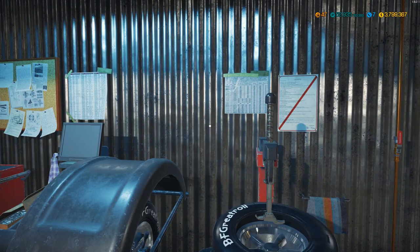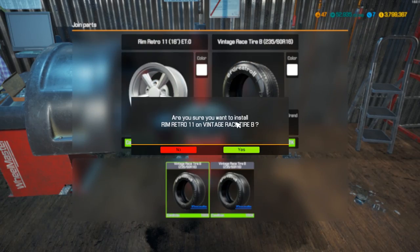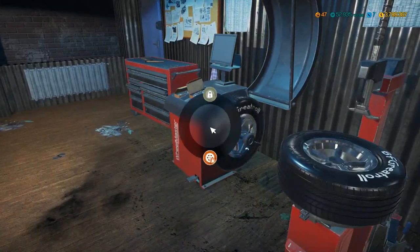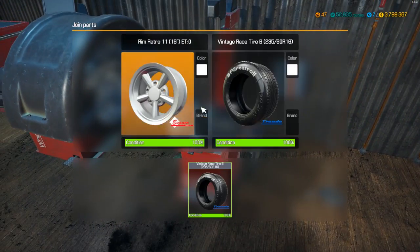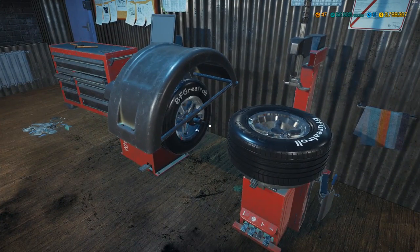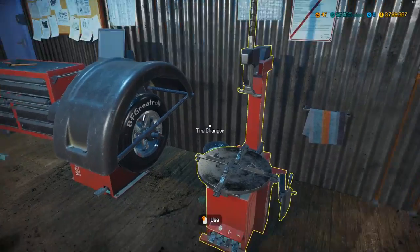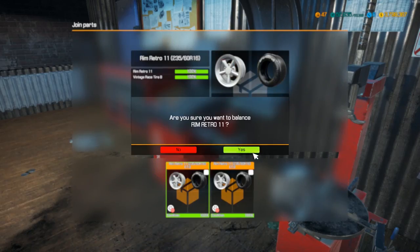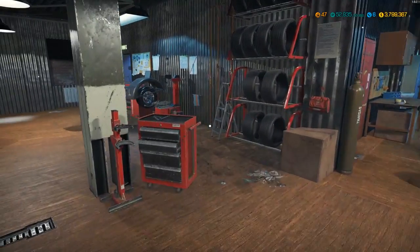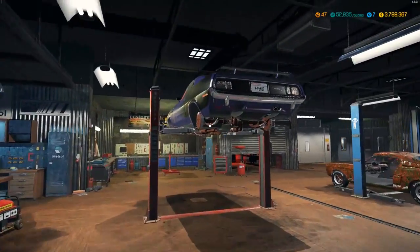Now all I've got to do is mount and balance three more and we are good to go. I wish we could upgrade the balancer machine. Now that's done. I'll probably start doing suspension and exhausts next — suspension first because I've got to redo the brakes. I've never just left the brakes in their original condition; I always redo them. I'll start with the rears because they're leaf springs and leaf springs are way easier.